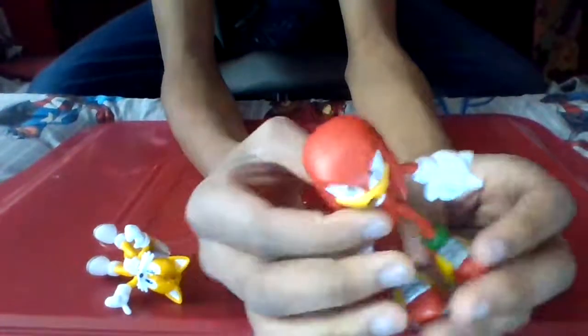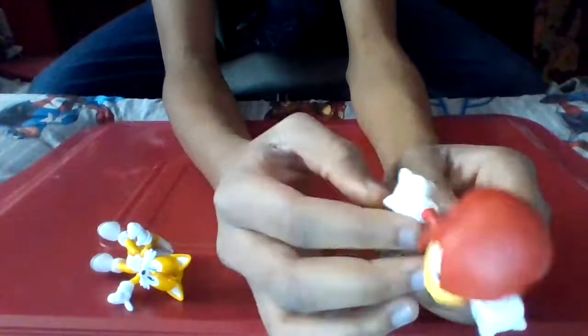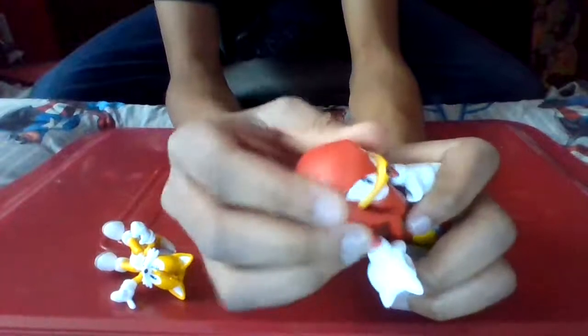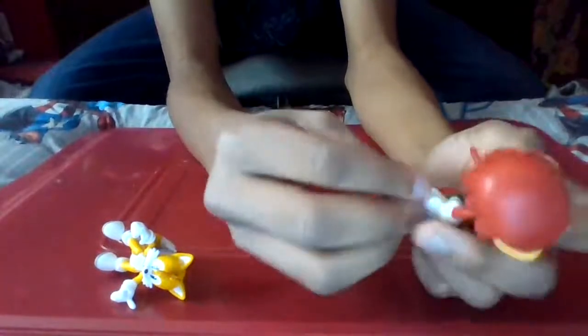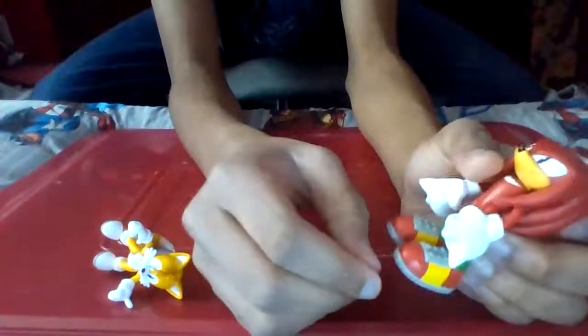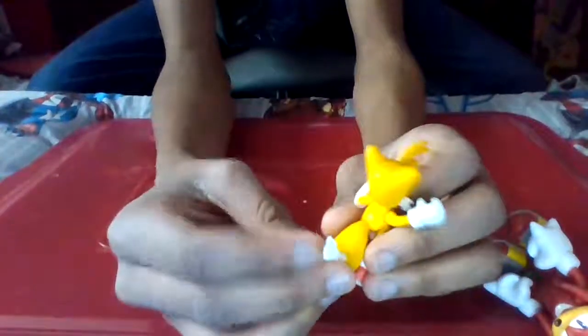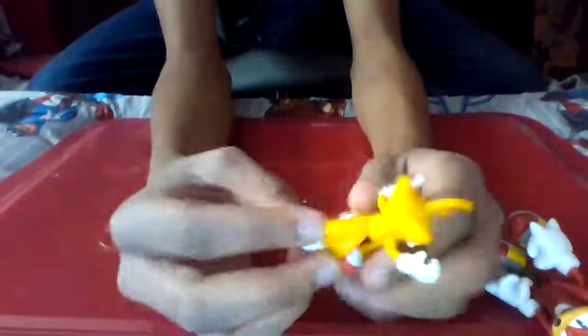I never talked about articulation for the Tails figure, so I'll do it now. Both figures have shoulder joints and hip joints. Knuckles does have a head joint, but because of his dread-like quills, he can't really move it that far - which is honestly fine, I never really use the head joints that much anyway. Tails also has shoulder joints, hip joints, and a head joint. Pretty good articulation, but still no tail joint - that's a missed opportunity, I'm telling you.